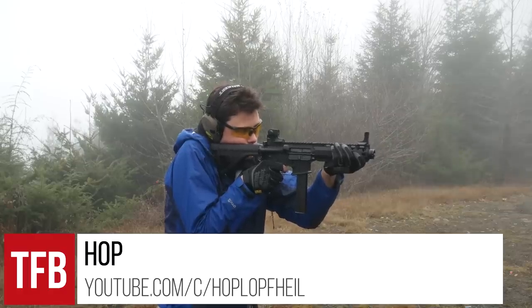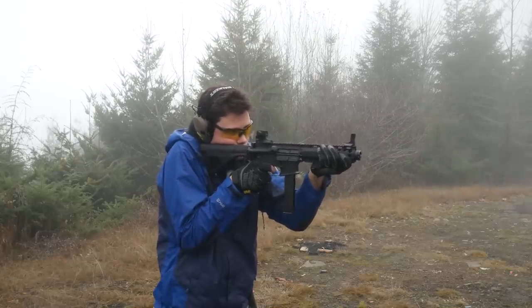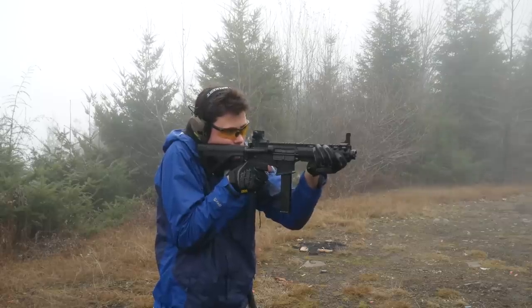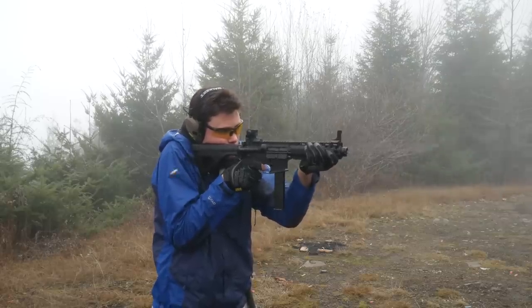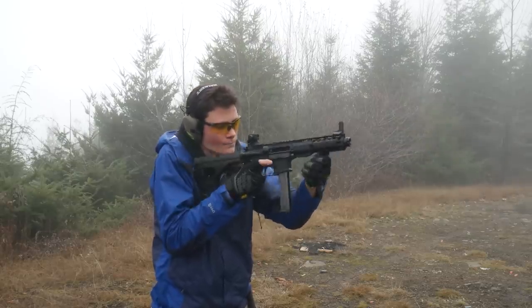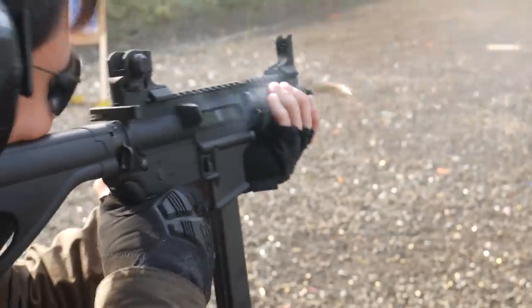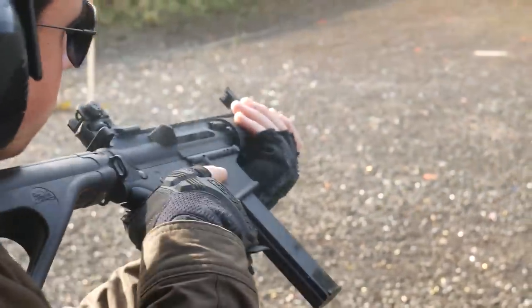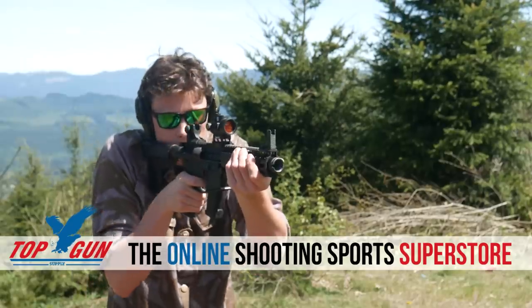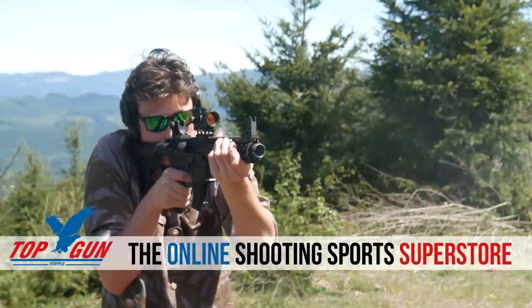Hey guys, I'm Hop, thanks for tuning in to DFBTV. I've been on a quest to build an AR9 on a budget, and in doing so I've tried just about everything. I've gone through so many parts at this point that it would have been way cheaper just to buy a CMMG Banshee and call it a day, but it's not too late for you. In this video we're going to talk about dedicated lowers versus conversion lowers, and we're going to talk about Colt versus Glock mags. How you choose to feed your AR9 is probably the most important thing, so it gets a whole video to itself.